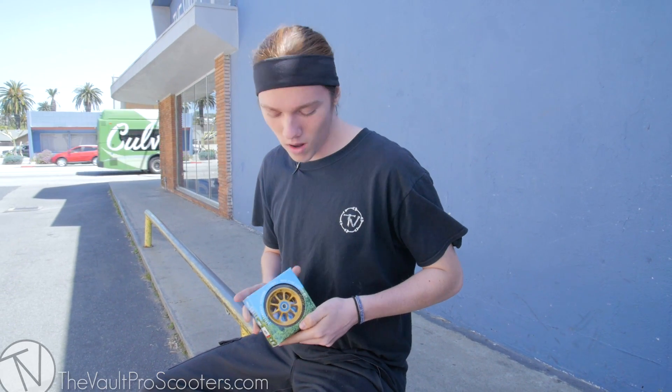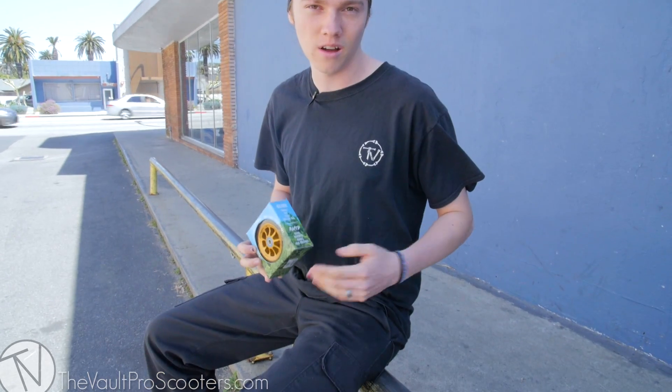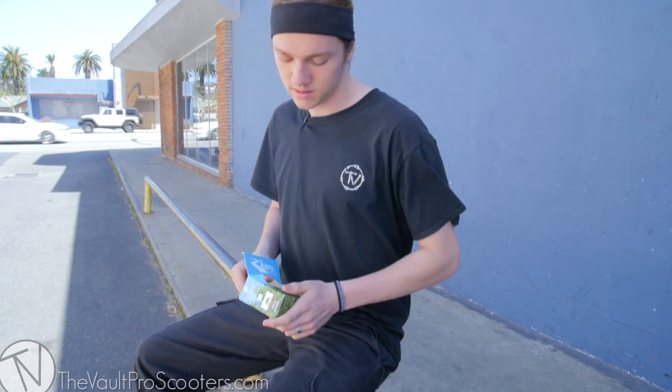These guys are coming in at 110 millimeter 88A urethane hardness, so it's a little harder as opposed to the glides which are a little softer for park riding. The Rapids are a little harder for street riding — the urethane will last longer on a rougher surface doing those power slides, all those street tricks. So yeah, let's get into the wheel itself.